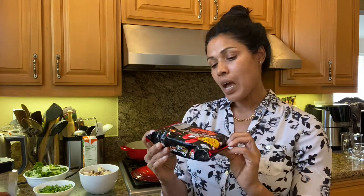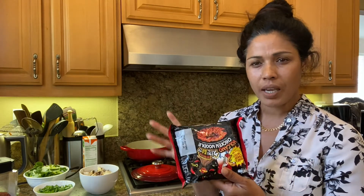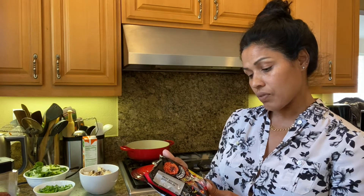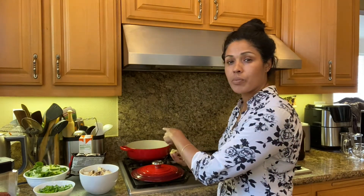I'm using this ramen because it's super spicy and I love spicy food. It's a 2x, 3x, 4x heat level — very very spicy, sometimes even I can't handle it, but I still love it. I'm going to use one pack. You can use regular ramen, chow mein, angel hair pasta, spaghetti, or any type of noodle you like. That's all my ingredients.